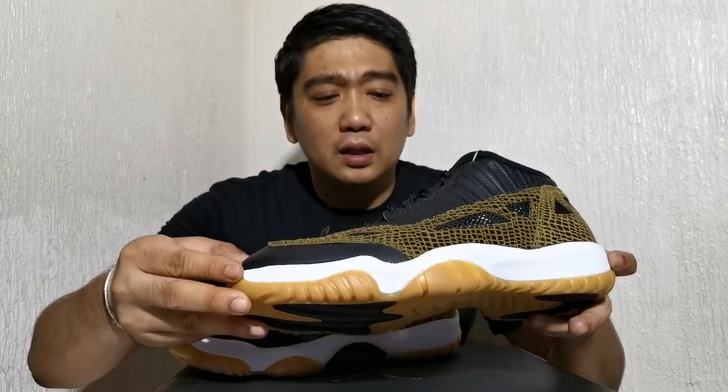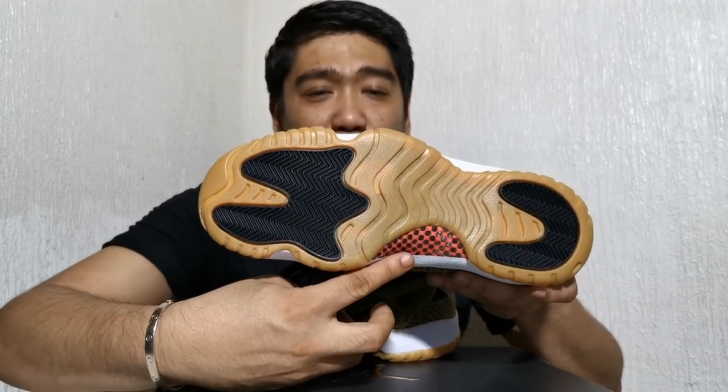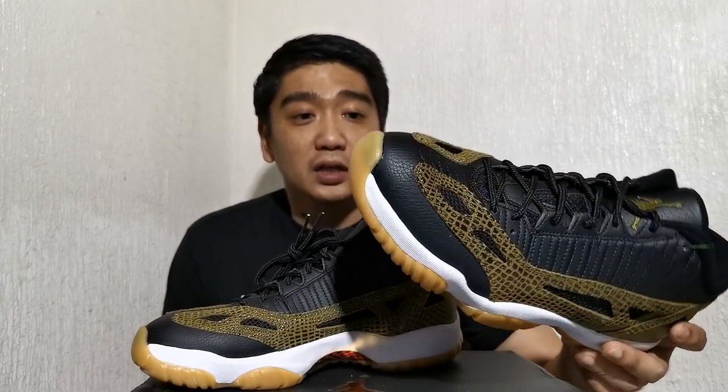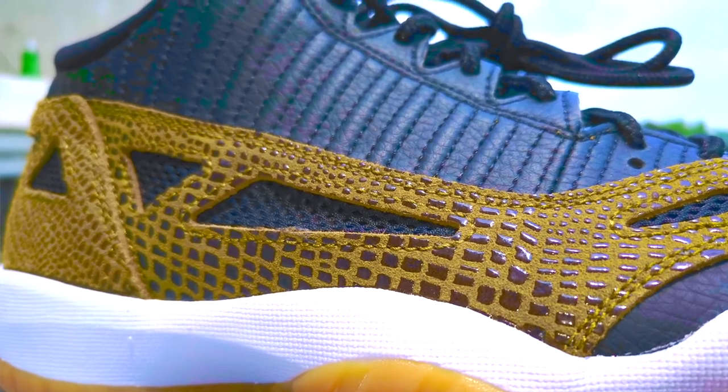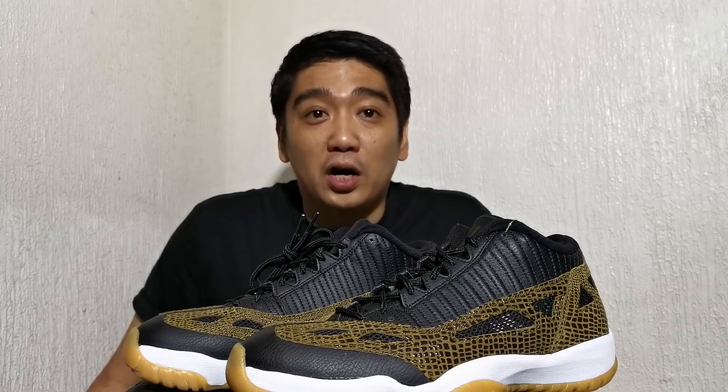The midsole is white, just like your typical Air Jordan 11s, and the outsole is in black and gum color with a carbon fiber plank in black and red. The retail price of this sneaker is $170, and I'm quite happy it was not that high because I could still get it at almost retail price. I personally love this pair because of the combination of the black leather, the gum sole, and the croc skin texture — I find it really unique.